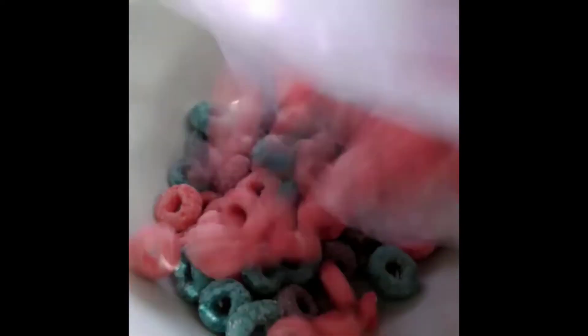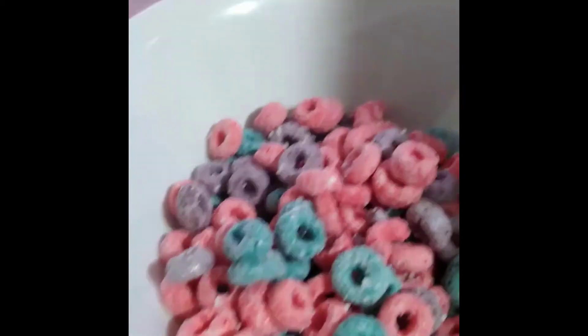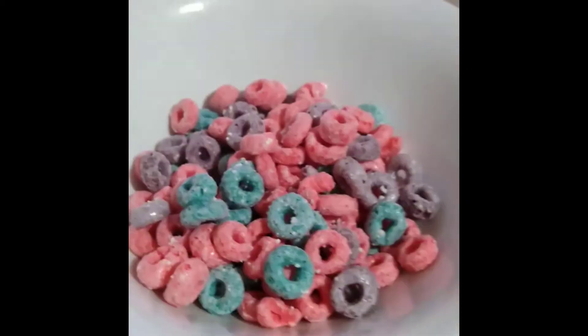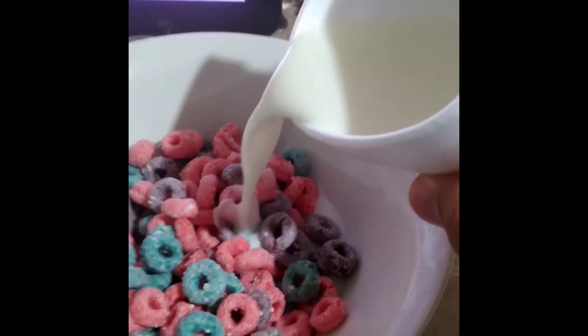We've got the handy dandy — that's my hair, sorry — we've got the handy dandy cereal review bowl. Let's get that action shot. Oh yeah, nice cereal.